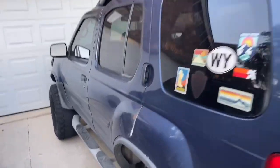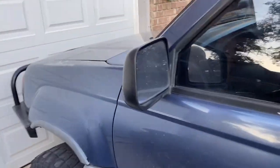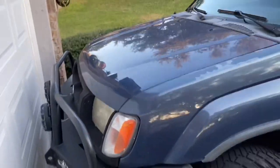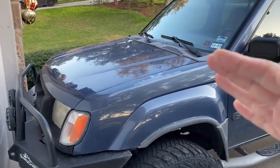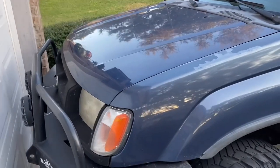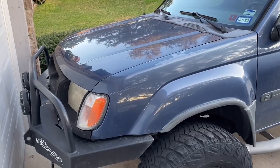Hey guys, welcome back to the channel. Today we're going to be working on my 2000 Nissan Xterra. I've had a sticking throttle at idle — it stays at like 2000 RPMs and it won't go down, and I think it's a sticky throttle. It's probably dirty; I've never cleaned it. So I'm going to show you how to do that on a generation one Nissan Xterra.